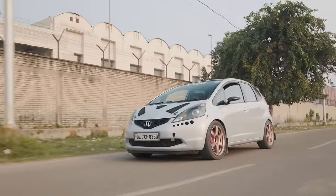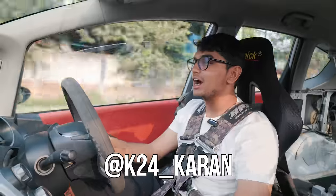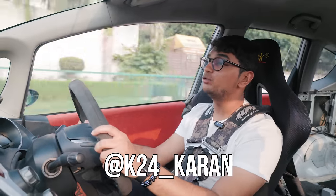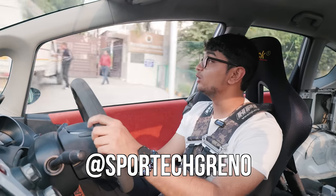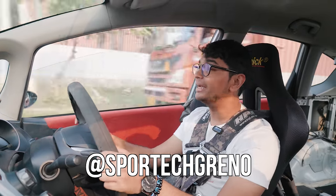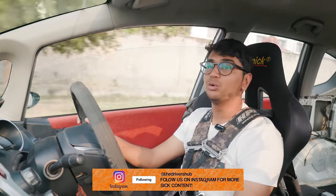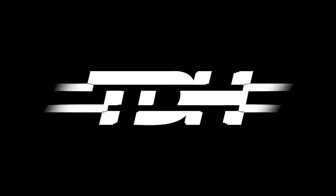This has to be one of the craziest builds we've ever covered in Delhi. A big shout out to Karan — do follow him on Instagram because he does some amazing stuff. We've covered his L15-swap Brio and now his K24 Jazz, and we're also going to be filming one more car of his very soon, so stay tuned. A big shout out to Sportec for letting us film at the workshop — if you want to do a manual swap or any mods in Delhi or Noida, Sportec is the place to go. Subscribe to the channel, follow us on Instagram, and I'll catch you in the next one.